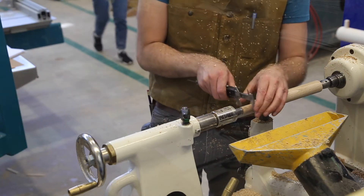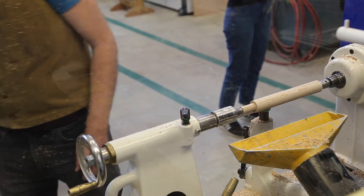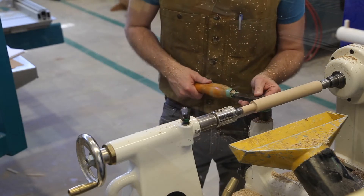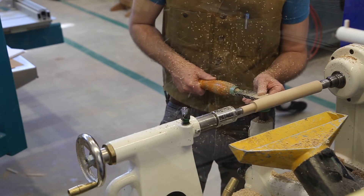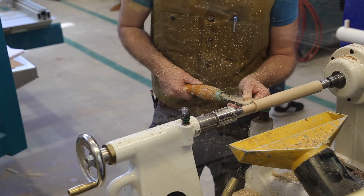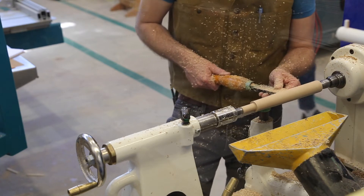So I'm going to check with the digital calipers again, and that's looking pretty good. Now I'm going to move to the scraper, and I'm going to work on the area that's just below the shoulder. Because this area has to go into the mortise as well, it's important that this is fit to the first hole that we drilled in our mortise piece.